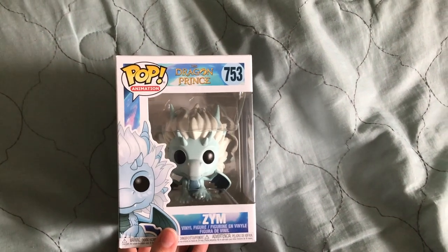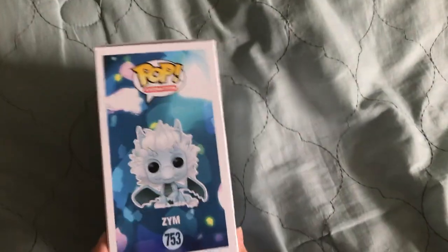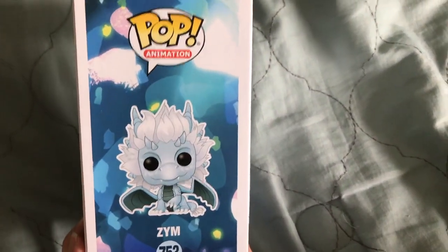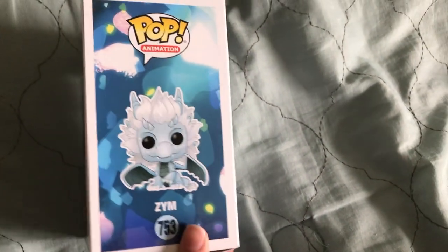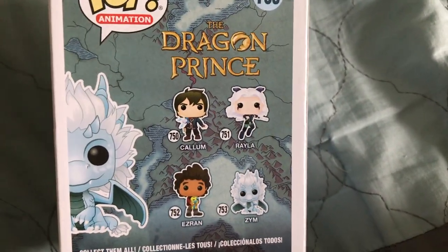Here is a pop from the Dragon Prince movie. This is Zim. It did a cool little light background. And here is the back of the other pops that are in the series.